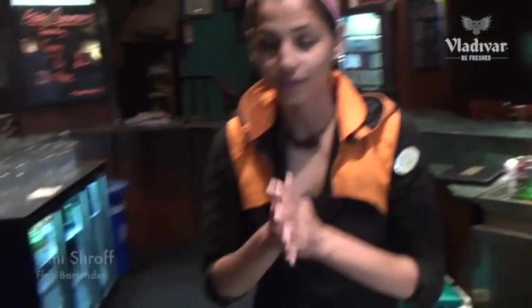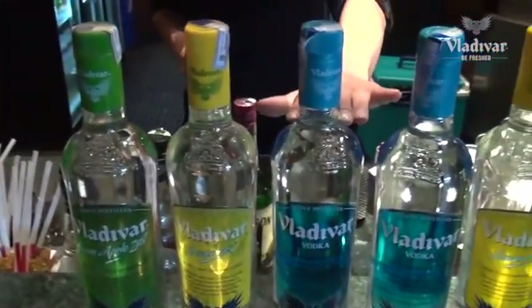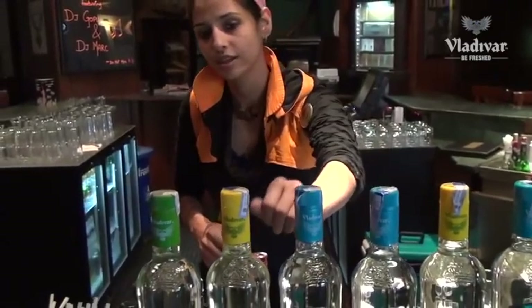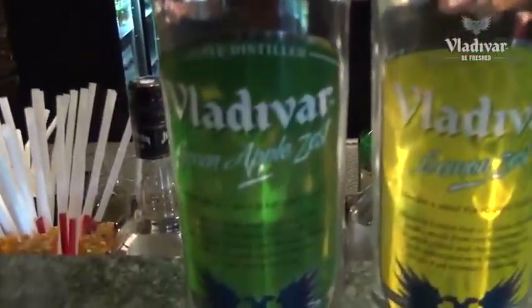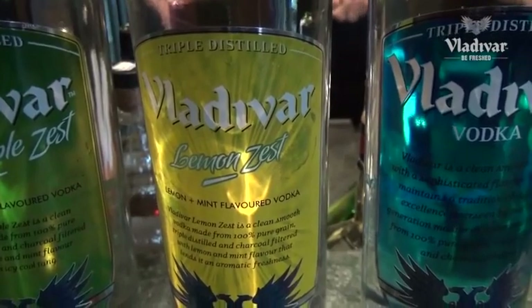We're going to start with the three flavors of Vladivar. We have the regular Vladivar, a triple distilled, charcoal filtered vodka — a very smooth one. We have the citrus zest and the green apple zest, and these two flavors have a dual flavoring. The green apple has a combination of mint and green apple, and the Vladivar lemon zest has a combination of lemon and mint.